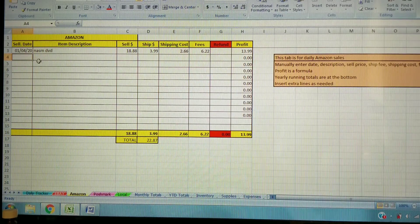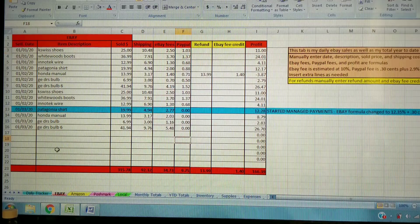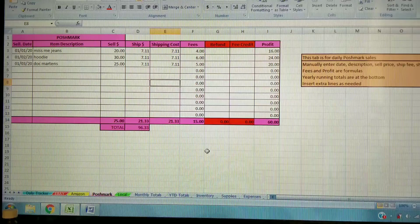I also have a tab for Amazon. I don't do much on Amazon, and it doesn't really have a set fee structure I'm fully aware of, so I have it set up to manually enter the date, description, how much it sold for, your shipping credit, subtract your actual shipping cost, and manually enter the fee they took out. That will calculate your profit. Same as eBay, you can enter any refund, and there are running yearly totals at the bottom.